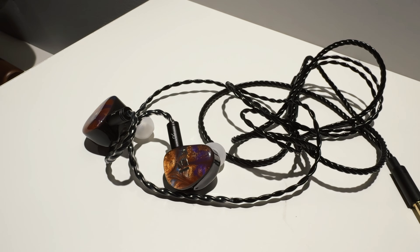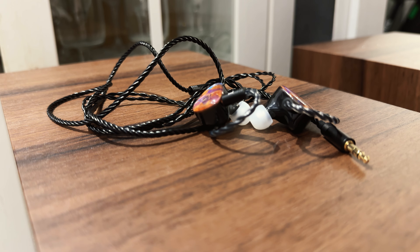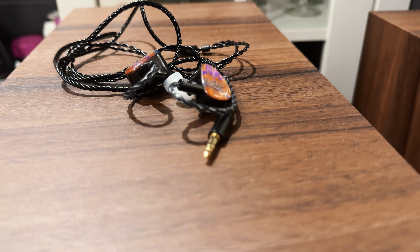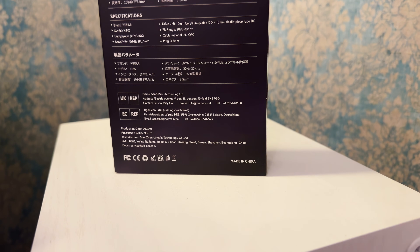Even the best sounding IEMs are worthless if they feel like torture devices in your ears. Thankfully, Kabir has put a lot of thought into the KB02's design and ergonomics. The shell is crafted from lightweight yet robust resin. Almost all Sirius IEMs are made from resin — it just works. I've tried some in-ear monitors that felt premium but not tough, and I was so afraid to throw them in a backpack that often I didn't use them at all. What's the point of having something well made if you're not going to take advantage of it?